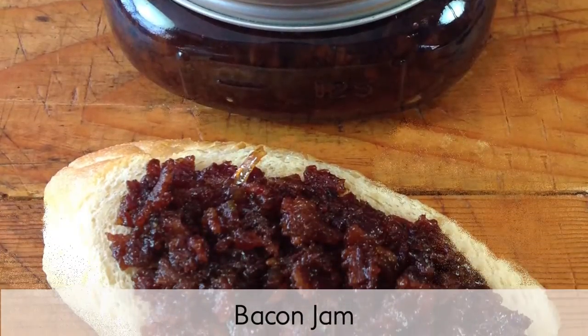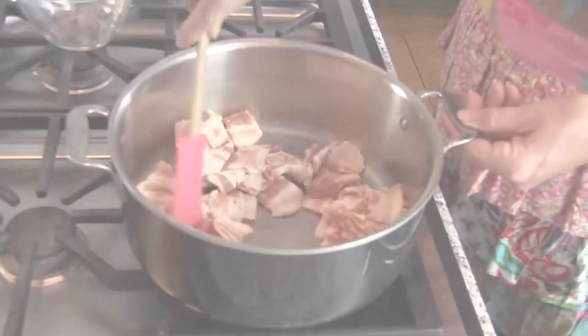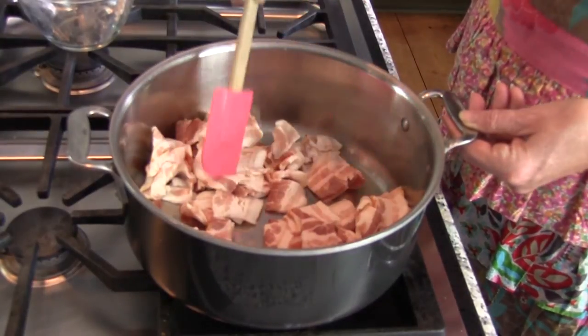Who can resist the rich smoky saltiness of bacon? Not us. This bacon jam recipe satisfies your craving for bacon and is a terrific way to spice up breakfast time. In a large Dutch oven over medium-high heat, add bacon.